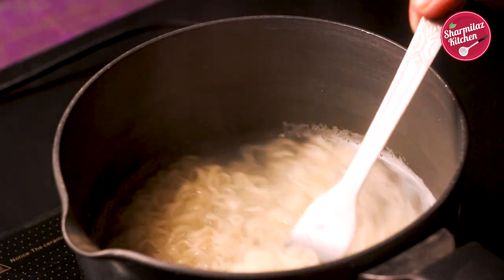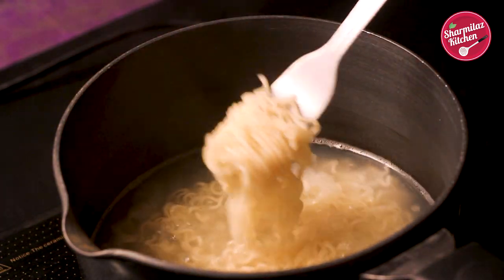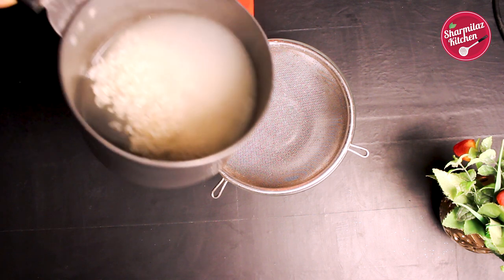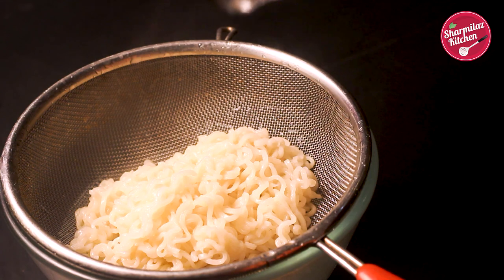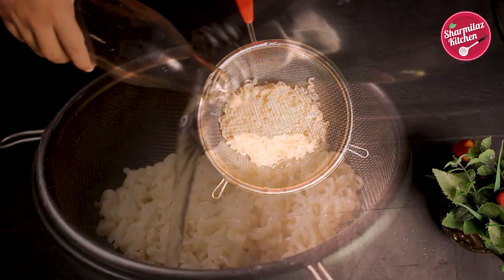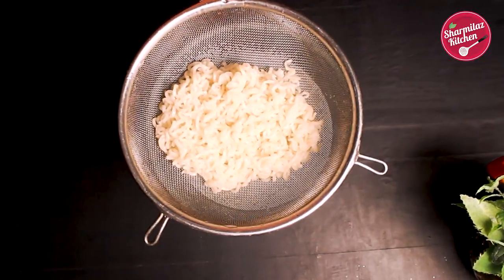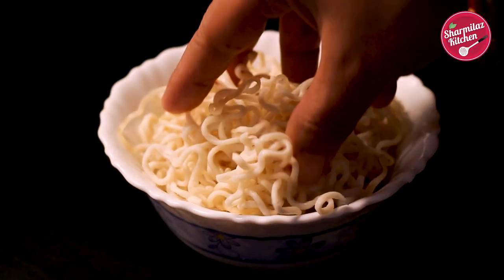Because of this starch, the noodles become sticky. So if we strain this excess water out, the stickiness will go away. Drain the excess water out through a colander, then rinse with cold water until cooled down. This is why the Maggi noodles won't be sticky. So here we go — our non-sticky Maggi is ready.